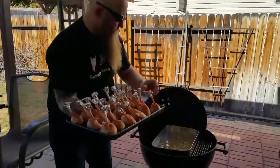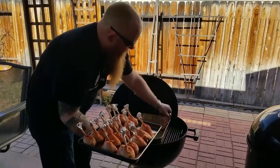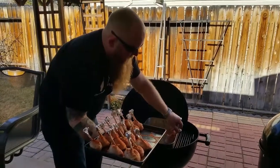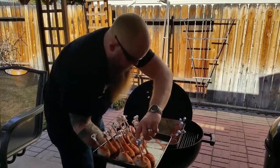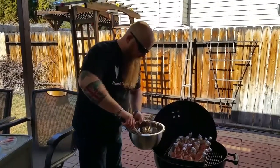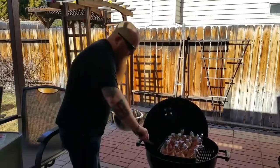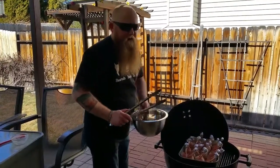Go ahead and grab your chicken and get it placed in. We're going to leave these on for about an hour and a half, then check the internal temperature. We want them to be about 155 before we apply the barbecue sauce. Once your chicken is all placed, add some wood chips to the coals and get this thing smoking. We'll come back in about an hour and a half — we want them at 155.